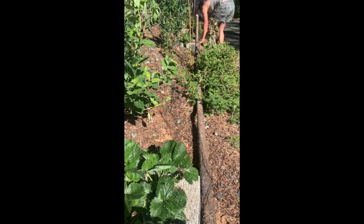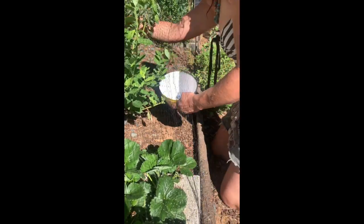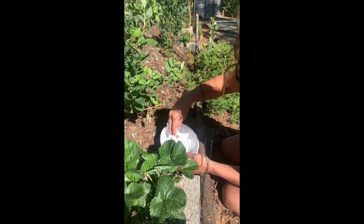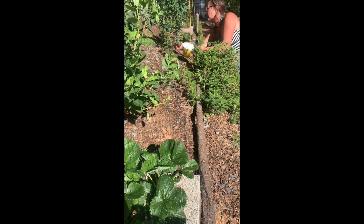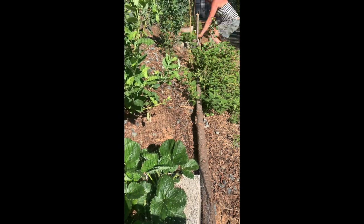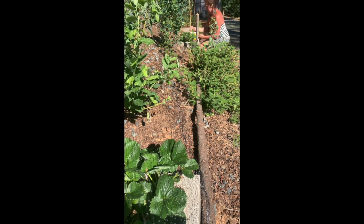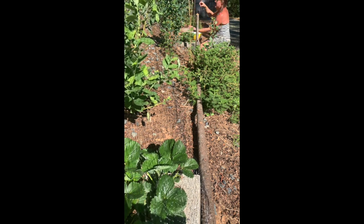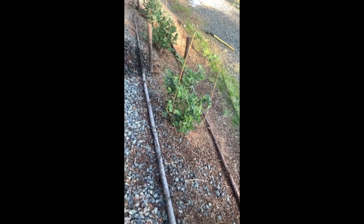To get back under there to harvest the blueberries, I just unravel the netting — I didn't make it permanent so I could access the berries. I'd unravel it, go harvest the blueberries, then go back to where I started and rewrap the branches so the netting was back on the ground.